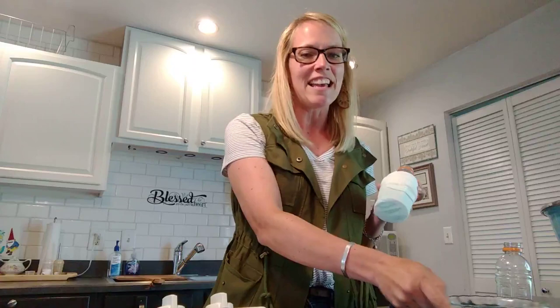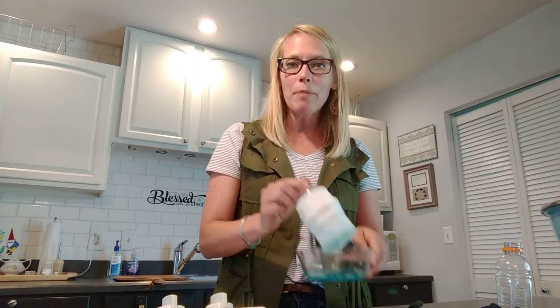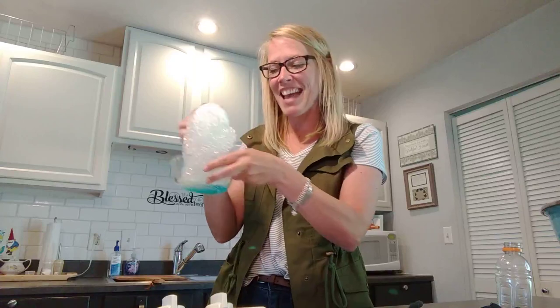To make a bubble solution, use a big glob of dish soap with just a little bit of water — there's no scientific equation needed. Simply wet down your water bottle sock and blow into it to make your bubble snakes.